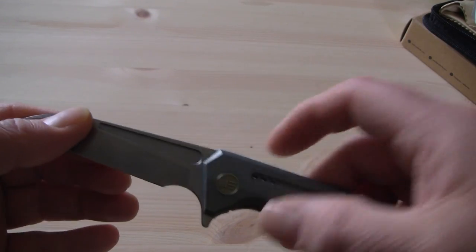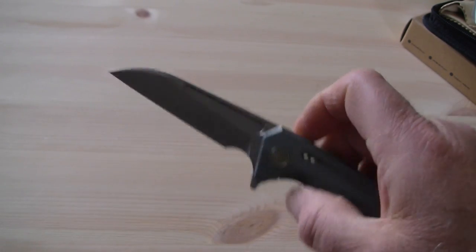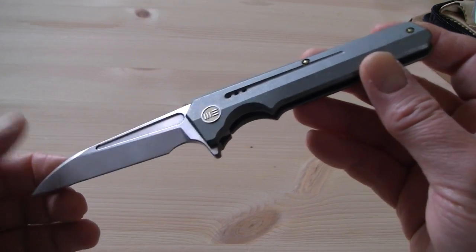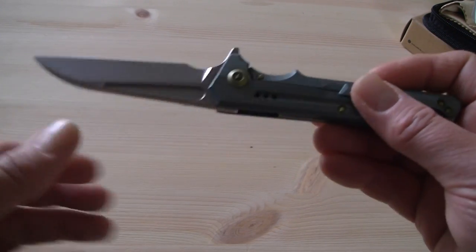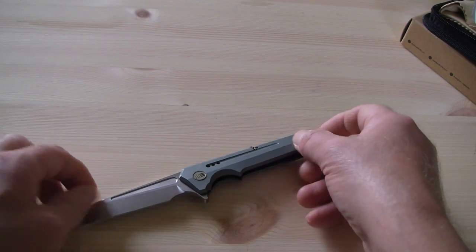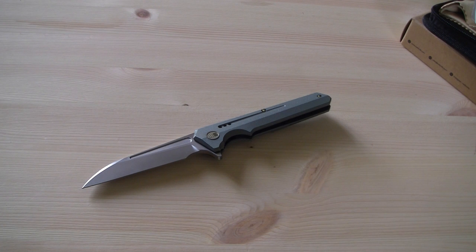The WEE 705 — later on I will do a thorough review with actual use of the knife. But for now, these are my first impressions and I'm very positive about this new model from WEE Knife Company. Thanks for watching, don't forget to like and share the video. That's it for now — bye bye.